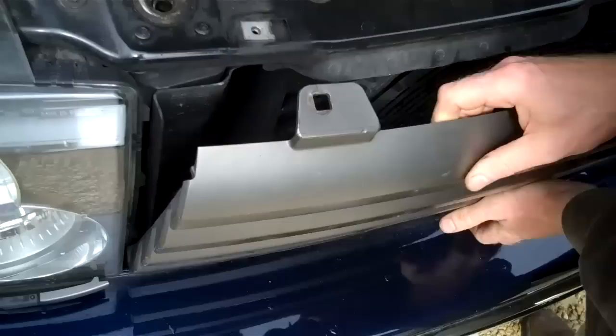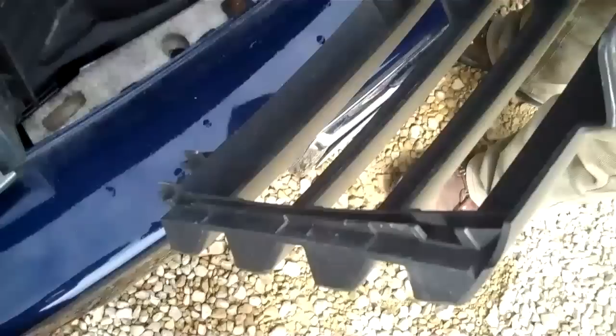The top comes away, and the bottom is held in with some clips. You just tip it back and push the bottom out. What you've got at the bottom here are clips — we'll look at those in a minute.